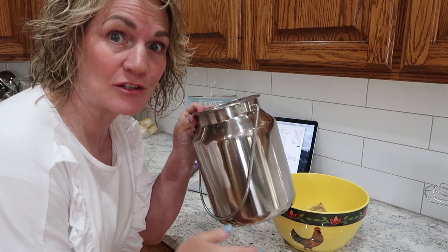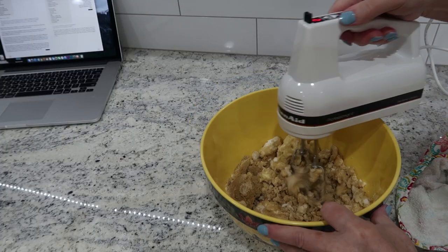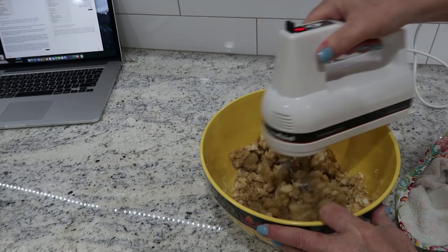I've also had you ask me where I get these containers that I keep my sugar in. This is where I put my brown sugar when I'm done with it - it is from Lehman's, and I can leave that in the description down below. Now I just want to cream the butter, the shortening, and the sugars together.